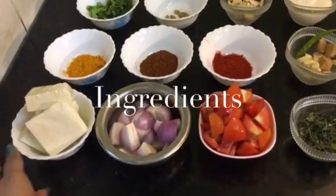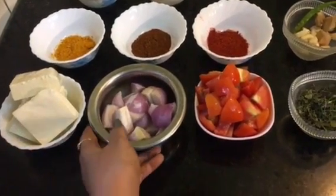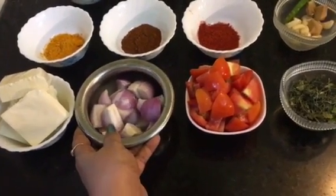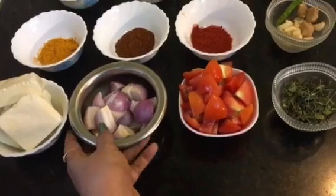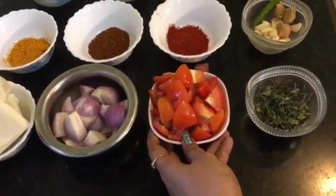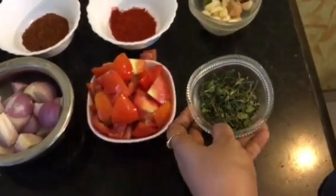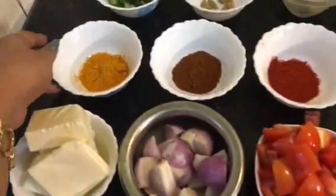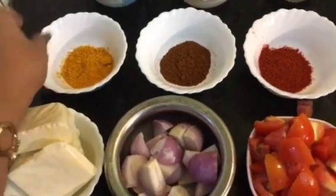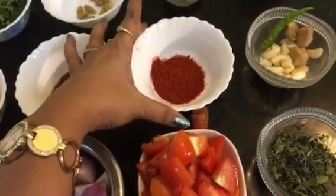For this we need paneer or cottage cheese. This is onion — I take two medium-sized onions. This is roughly chopped tomatoes — I take three medium-sized tomatoes. This is kasuri methi, dried kasuri methi. This is turmeric powder, garam masala powder, and kashmiri red chili powder.